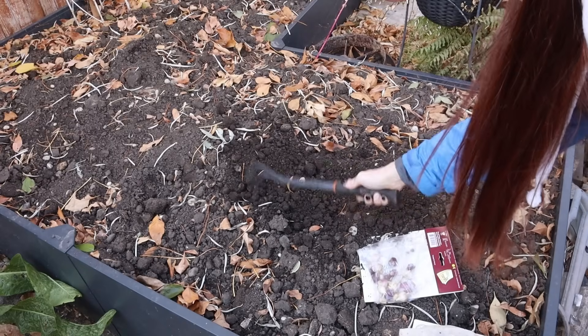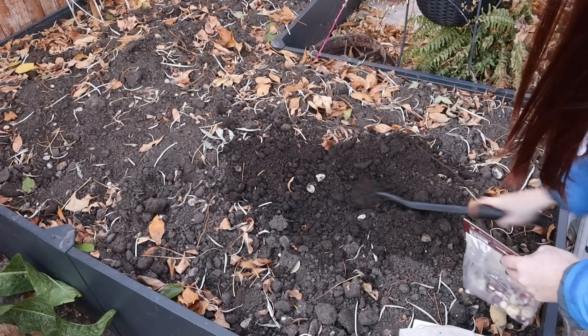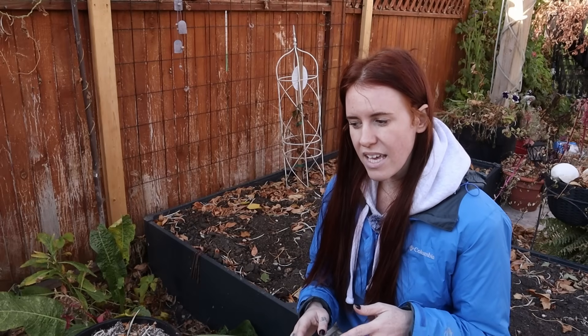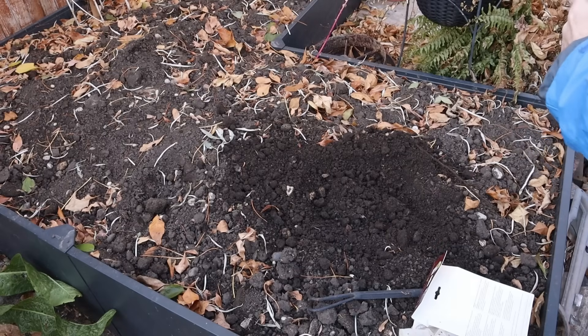One way to experiment with this is by planting some bulbs now and then planting more in two weeks, watching them the following year to determine if there's a big difference. If your soil tends to decrease temperature slowly, you may not see a big difference, but if you're in a raised bed, a container, or an open space, temperature fluctuations may be more rapid and that two-week difference could matter significantly. I'd encourage you to focus on the soil temperature at planting rather than the calendar date.